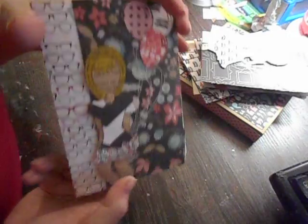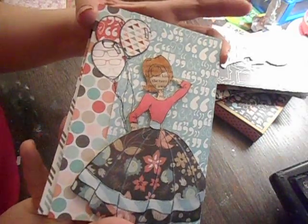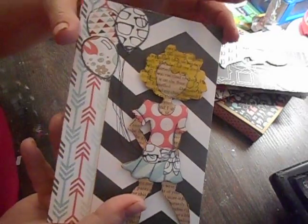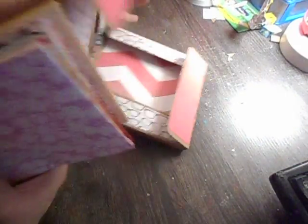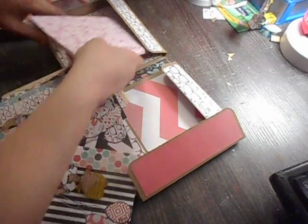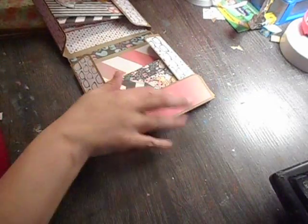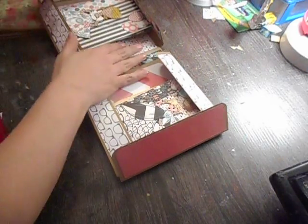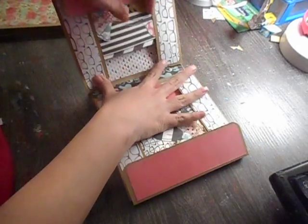From the 6 by 6 paper pad it made 8 card bases, and then the outfits as well. Here are the envelopes for that side — they fit nicely inside. I will admit I had a tough time with the measurements for this box; I had to redo it at least three times.